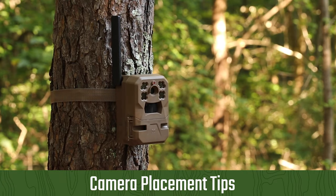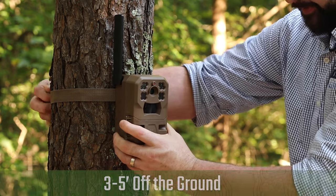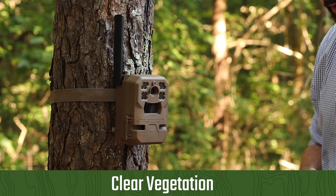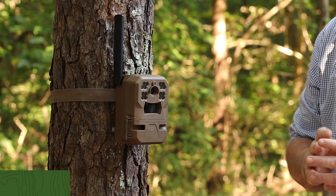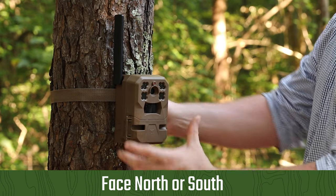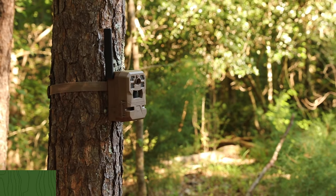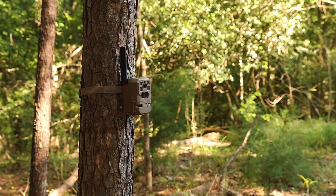To get the best results from your Moultrie Mobile camera, follow these placement tips. Mount the camera to a tree or pole approximately three to five feet from the ground. Clear all vegetation and low-hanging limbs from the front of the camera. Make sure the camera is facing north or south to avoid overexposure from the sun. When scouting a game trail, aim the camera at a 45-degree angle to the trail to keep the target within the field of view for as long as possible.